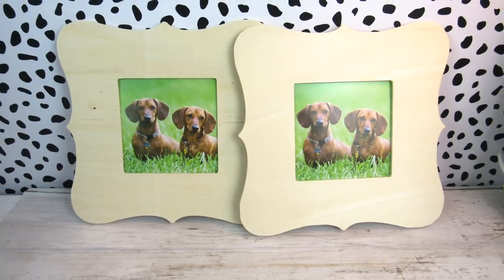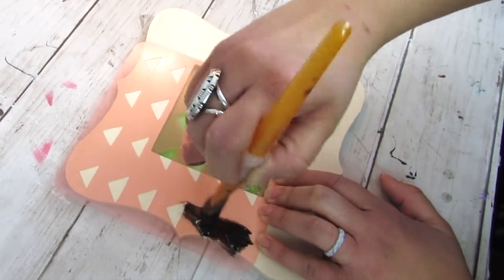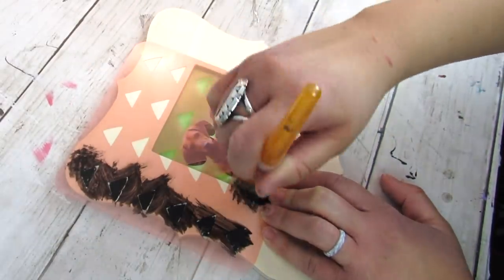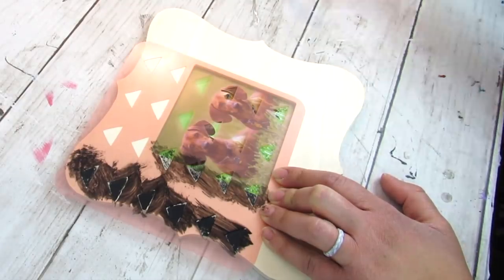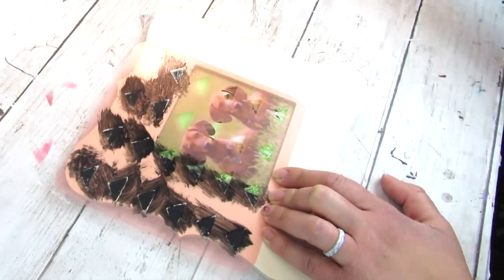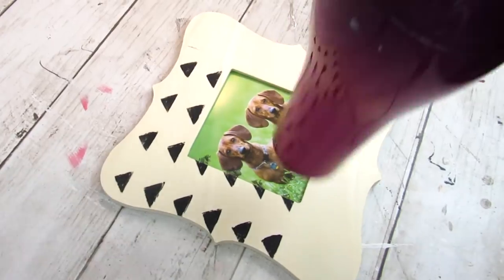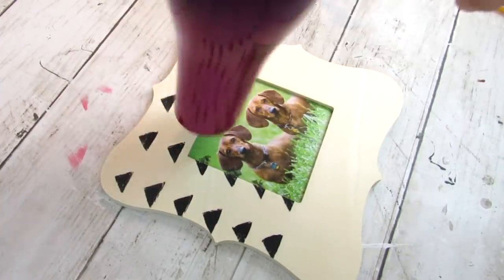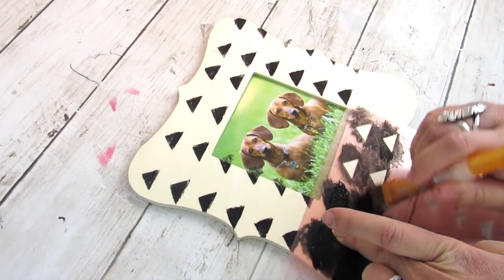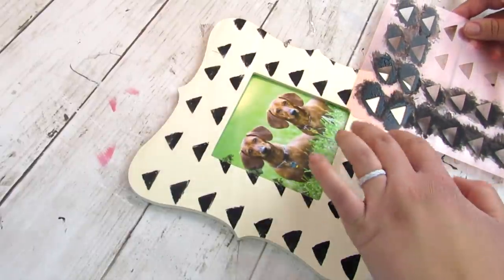Dollar Tree has some fun picture frames in their Crafter Square section. Going in with stencils again from the Target Dollar Spot, I'm adding a fun pattern with some black paint — going neutral but you can use any color. I've used these before on my channel — I'll link that video below. Make sure if you're using a pattern stencil like this that the paint is dry first — either air dry or use a blow dryer — before you apply the stencil, so everything looks cohesive and you have no smudges.